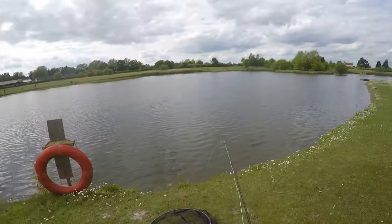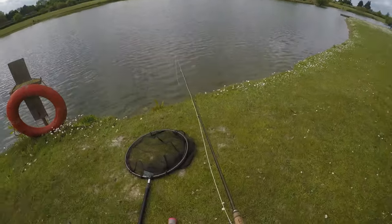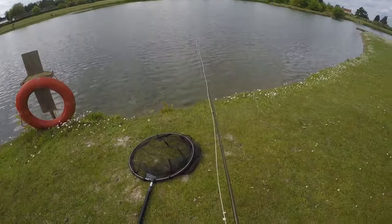Here we are in Chigborough, back after the lockdown and there's fish rising everywhere. So we're going to have a little go at the dries today. You can see them so close to the bank here — they're just intercepting these little buzzers that are coming off.